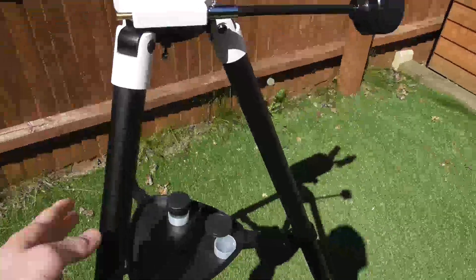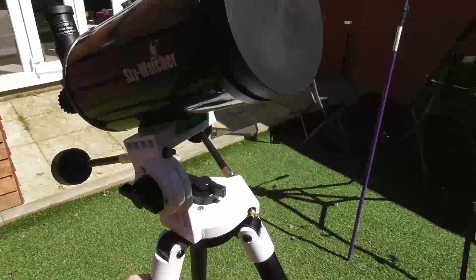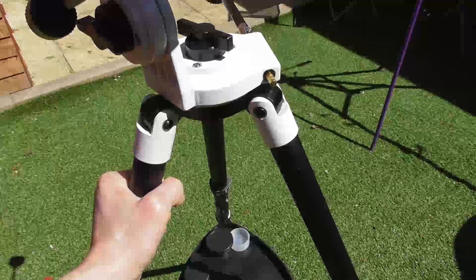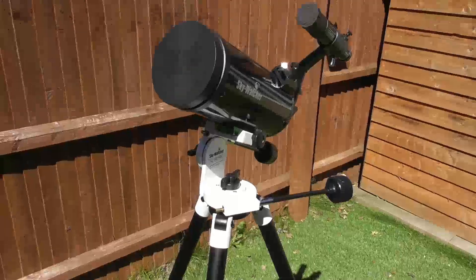The excellent thing about this tripod is its weight. I can pick this whole telescope with the optical tube, all accessories, mount, head and tripod with one arm. And I weigh about 62 kilograms. So if I can do it, most other people should be able to pick that up.